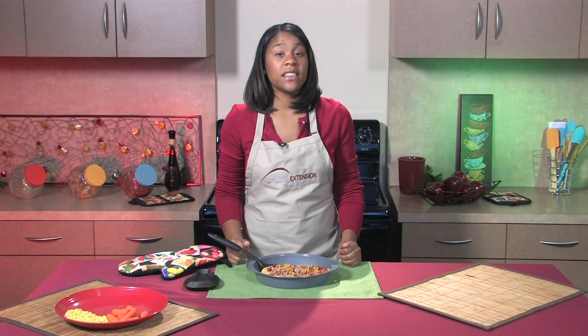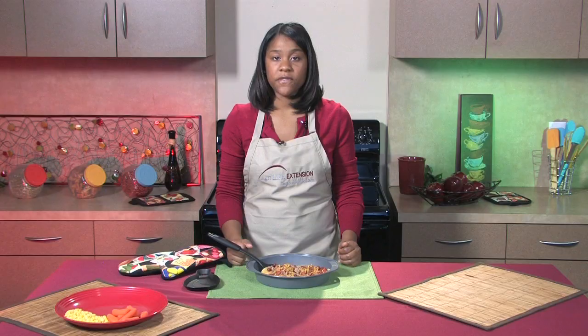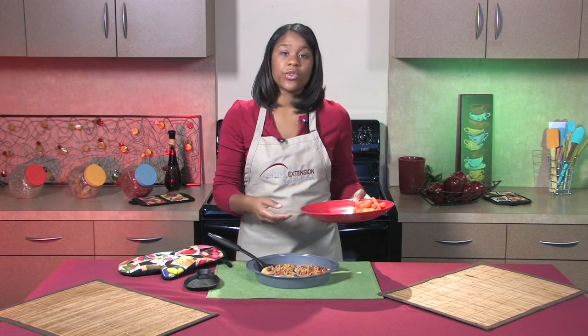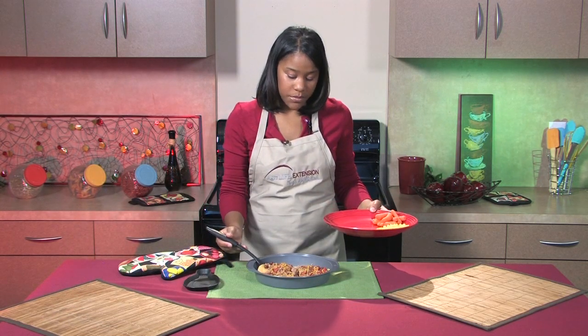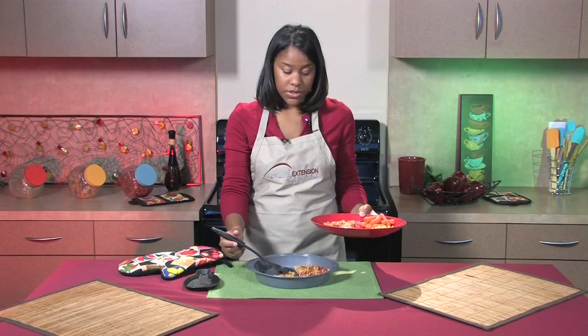We've had this in the oven for about 15 minutes. The cheese has melted and the tortilla has softened, so it's ready to serve up. Today I'm serving this with corn and carrots on the side. You could also serve this with other vegetables if you'd like.